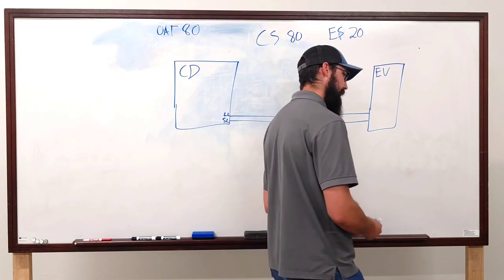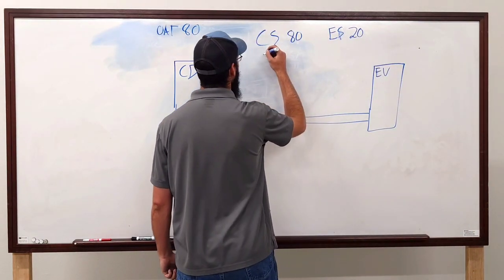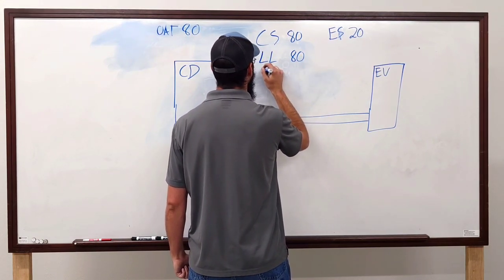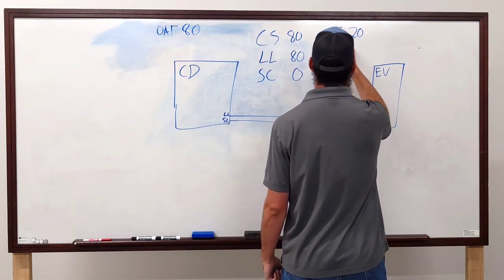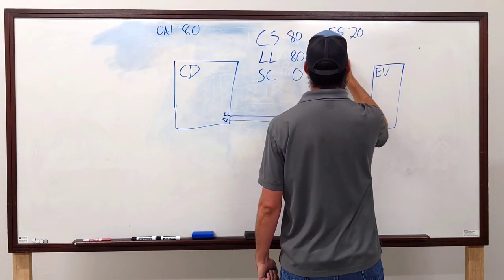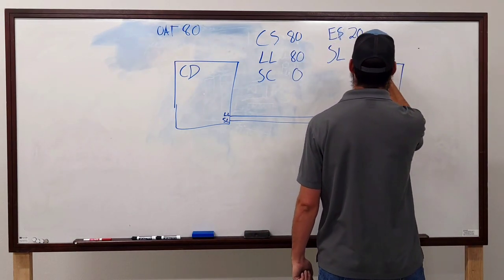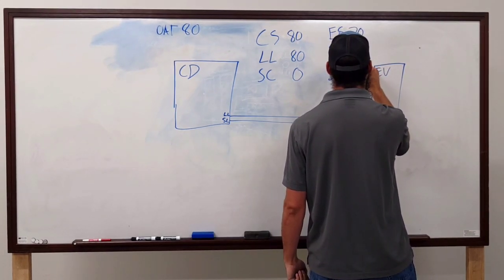We need subcooling and superheat. Your liquid line is 80 degrees — subcooling is zero. Suction line temperature is 70 degrees — superheat is 50 degrees.